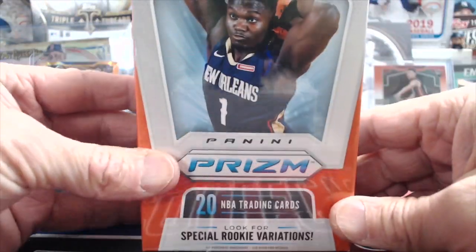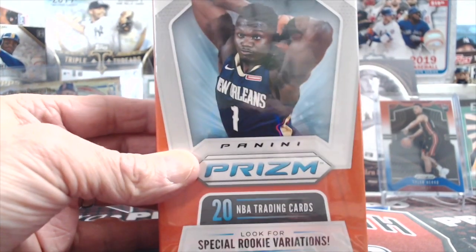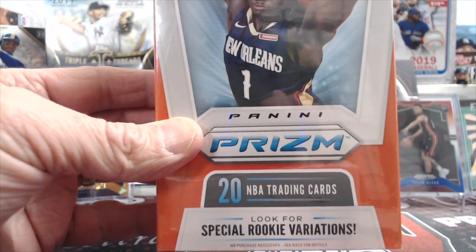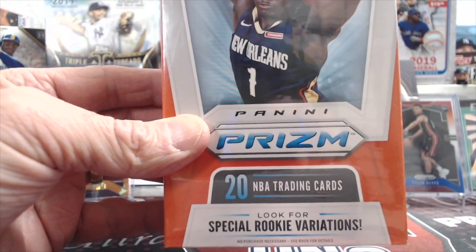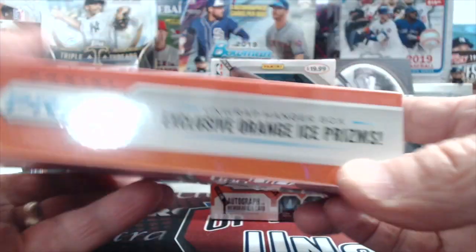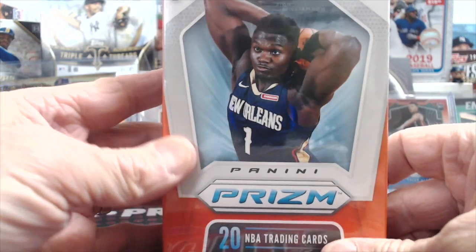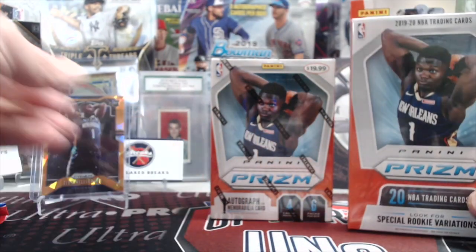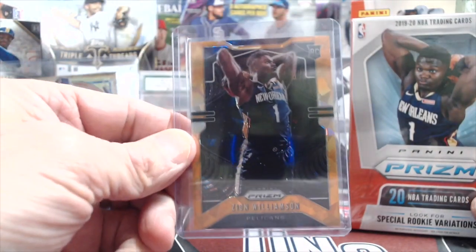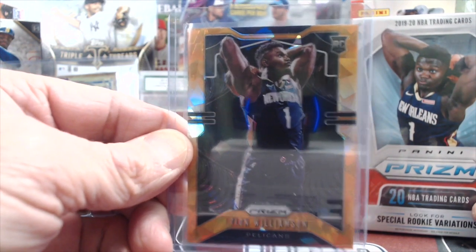And then last but not least, the coveted and highly sought after hanger boxes, where you get 20 trading cards with a chance for the special rookie variations. These have the orange ice prisms in there, as well as a chance to get relics and autos. We pulled the Zion off-camera out of there — that was an awesome card.